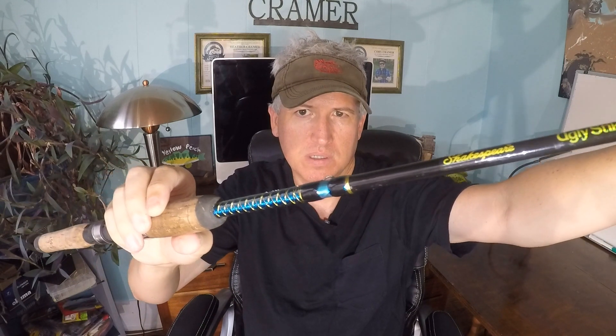Let's go over some of the positive things about the rod first. I think this is a good-looking rod, especially for an Ugly Stick. The colors — this kind of blue and gold with the black background — just looks really nice. It looks a lot nicer than the GX2s. I also like the cork handle better than the foam handles; that's just kind of a personal preference.